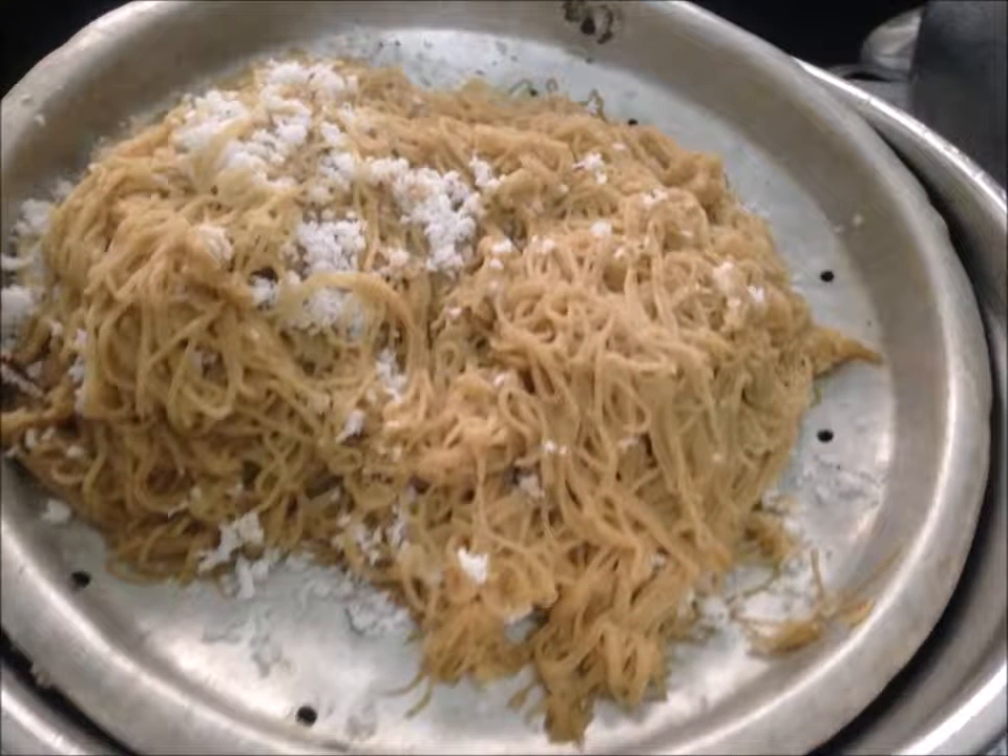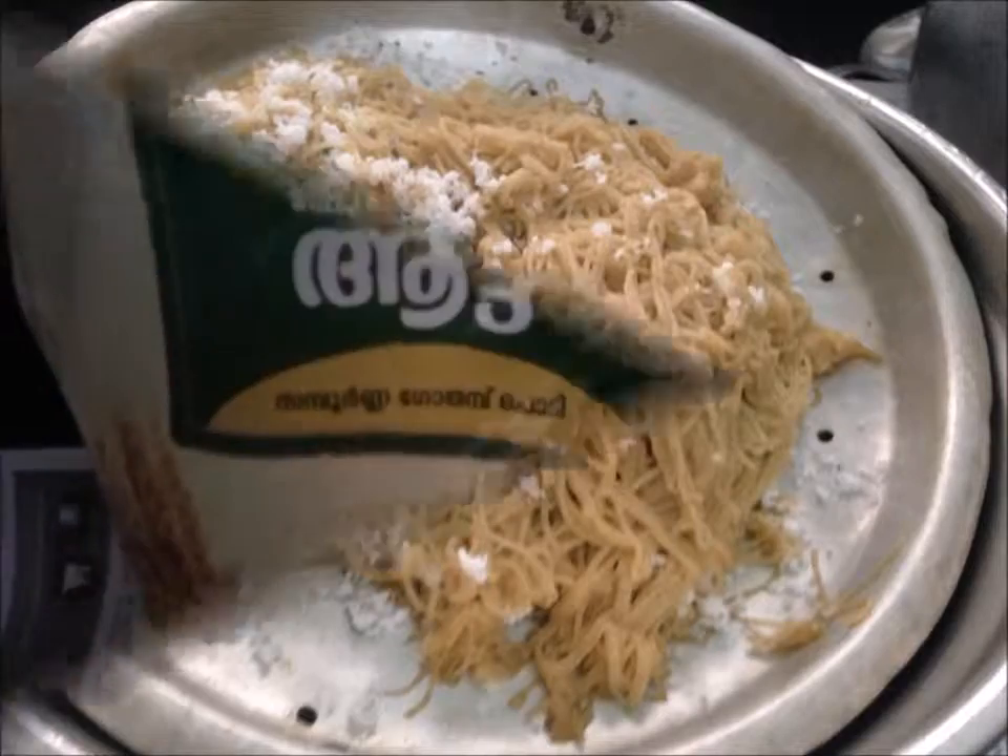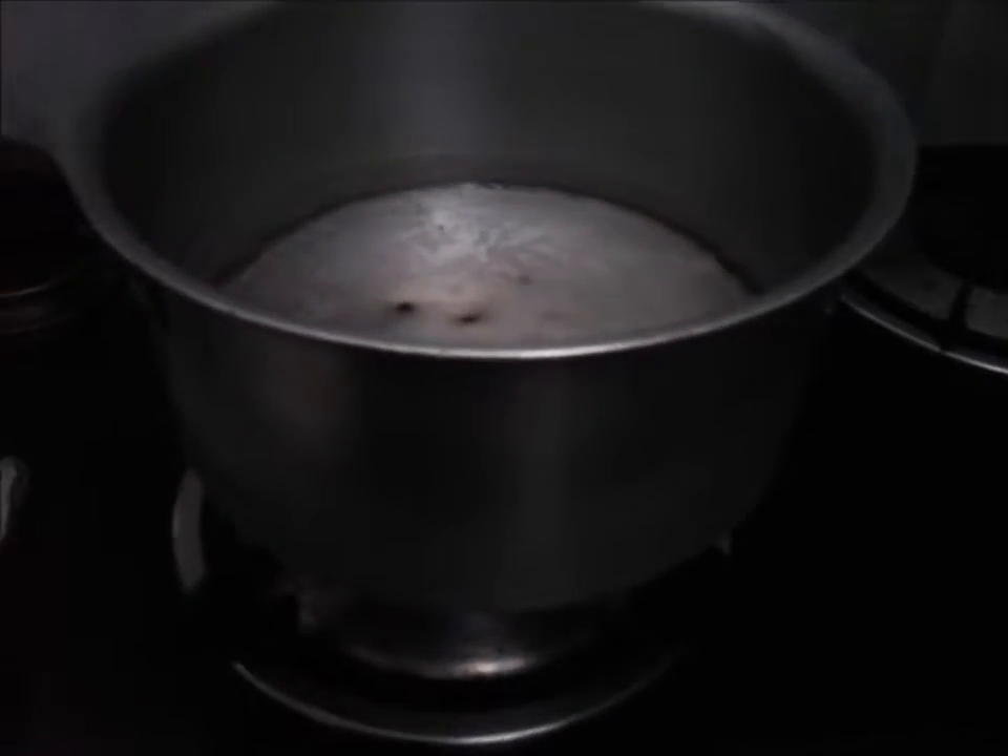This is a golden food. Sugar and powder — this food is a golden food. This is something that is made by golden food.